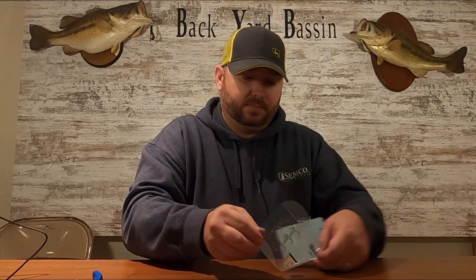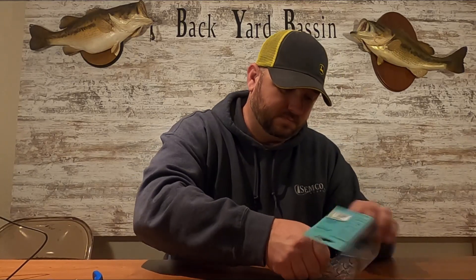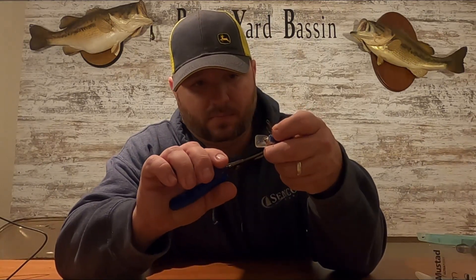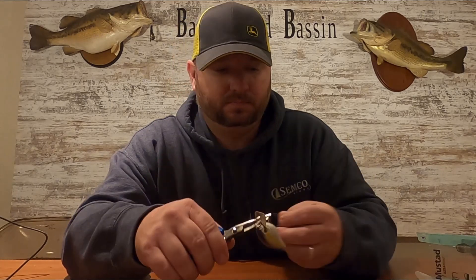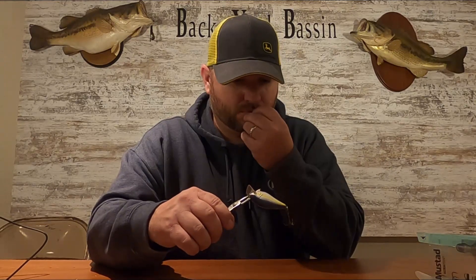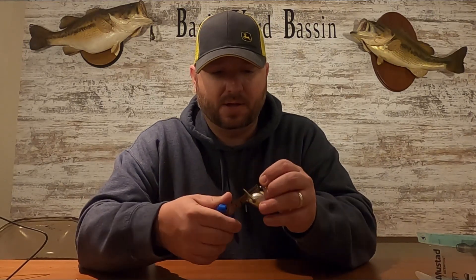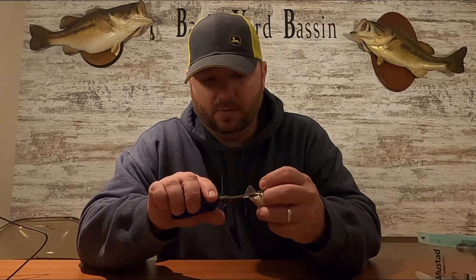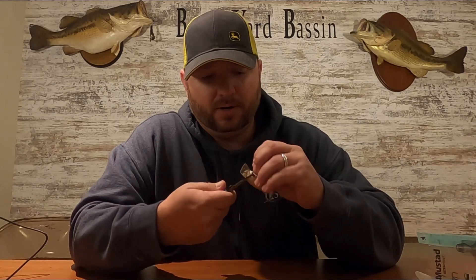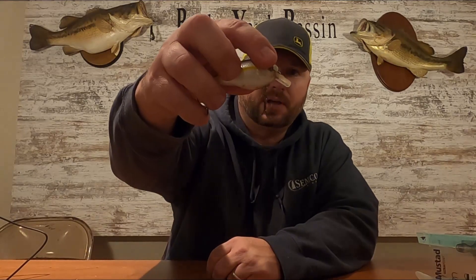Make sure you don't stick yourself — we'll just pull a new one out of there real quick. Without sticking ourselves, take your split ring pliers again, squeeze that little split ring, snap that on there, and then rotate that around until it's closed back up. And that's all there is to it, guys — it's very simple. It doesn't take a long time, and then you got a brand new hook on there.